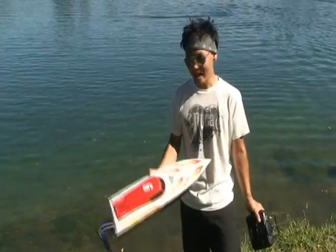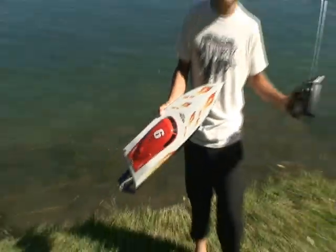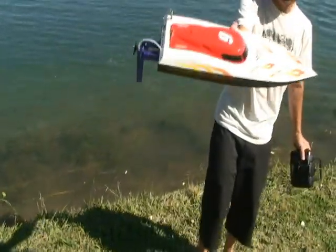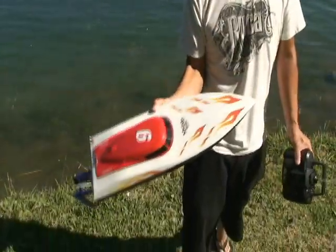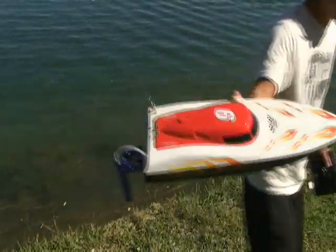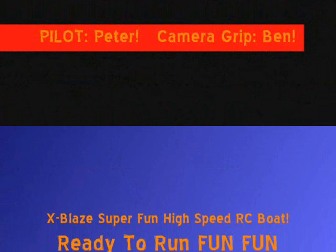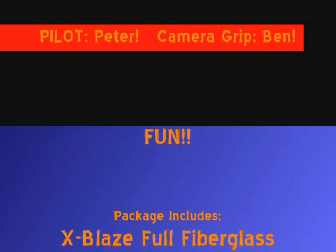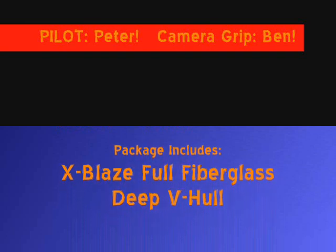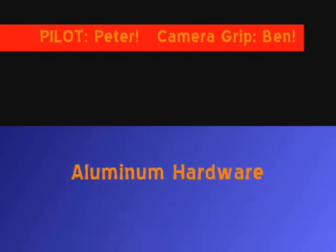Alright guys, this is Pete. Come check out the X-Blaze at BananaHobby.com. Get yourself one of these ready to run brushless boats and take it to the lake. Have some fun guys. This is Pete with the X-Blaze. The fast boat behind us has gas. See you guys on the web.